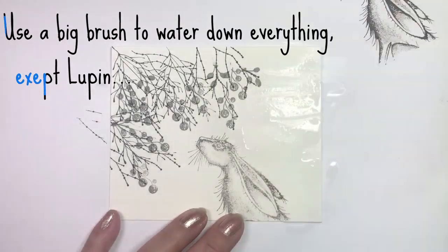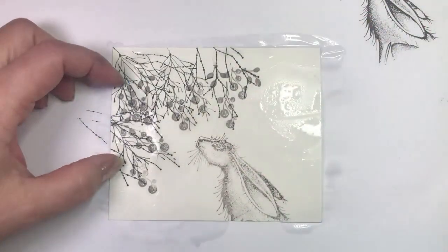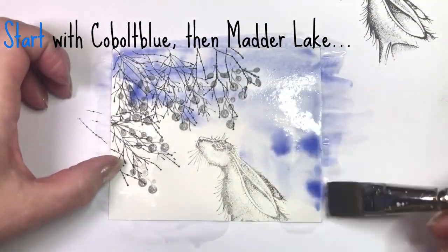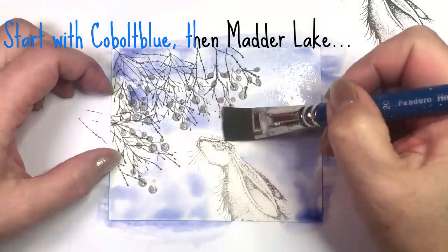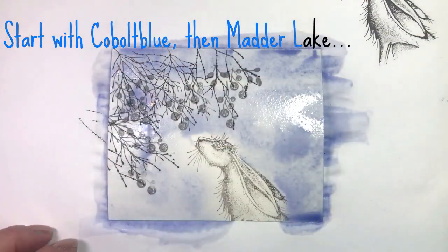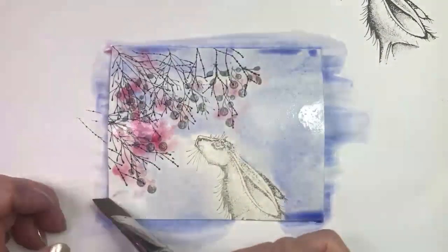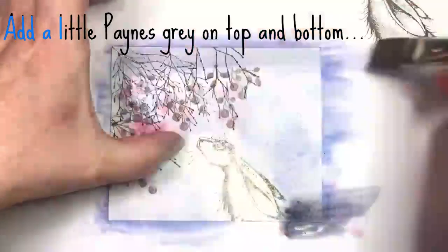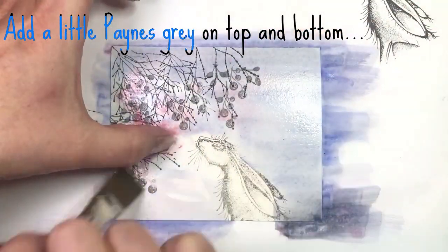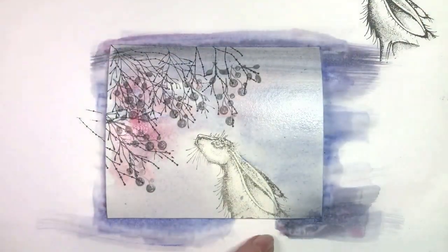Water down the whole card except Lupin. Use the big brush and add some Cobalt Blue, then Madder Lake. Add a little Payne's Gray on the top and bottom, then dry it.